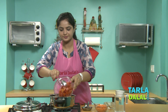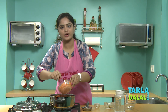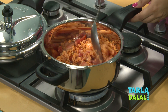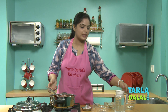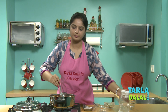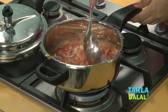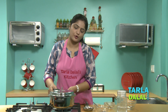Tomatoes — I've roughly chopped them — and washed and drained Masoor Dal, also known as Red Lentil. Now we'll add water, mix it very well, and then pressure cook for two whistles.